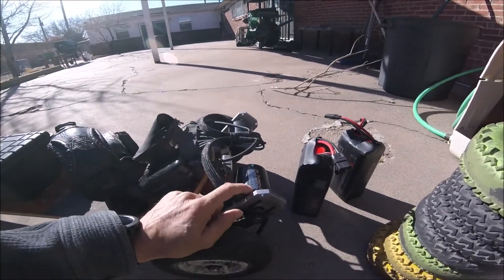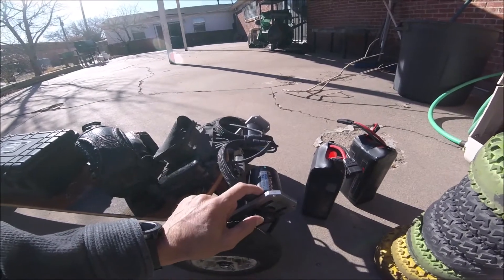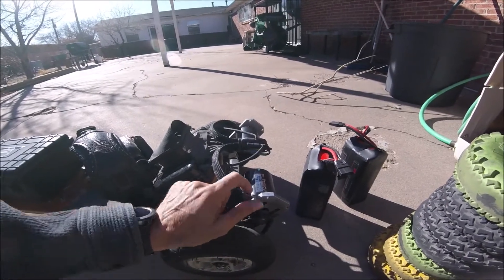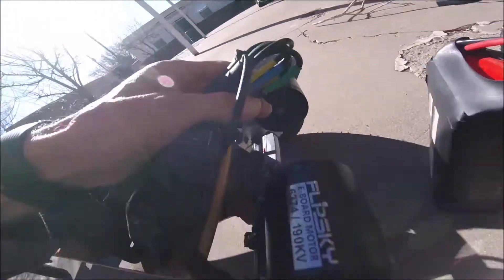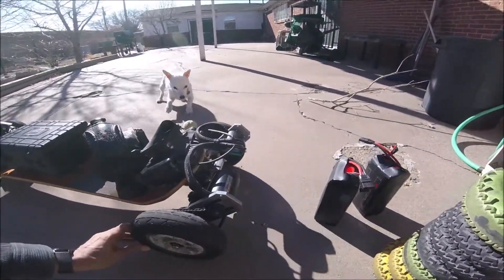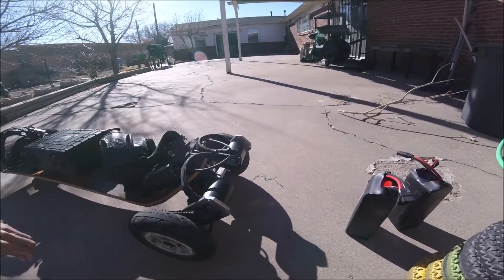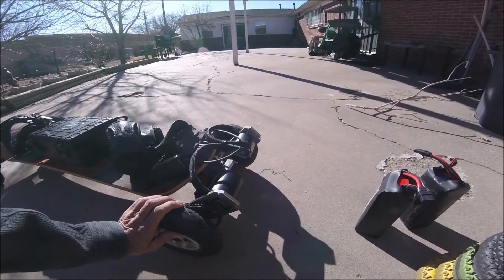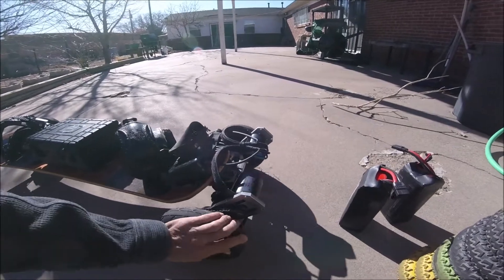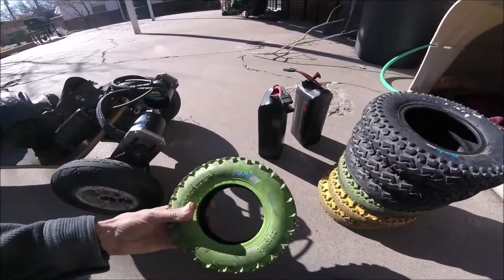Then I went and got the matching motors for the Flipsky 6.6 200-amp ESC — the Flipsky 6374 190kV. They worked out pretty good, lots of power, smoother. They still whine a bit, but they're better than the Amazon ones. They're $100 a piece though.